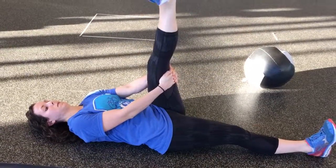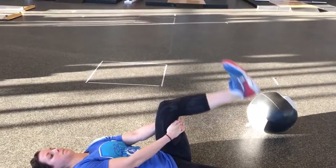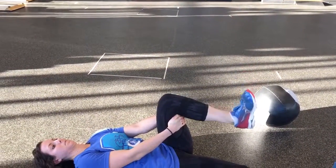Try not to let your thigh move — lock your knee and your thigh in place with your hands, and then extend up, hold for a few seconds, and relax.